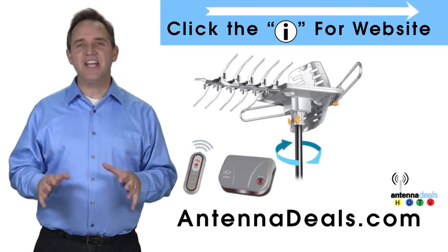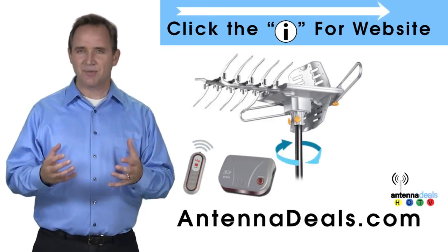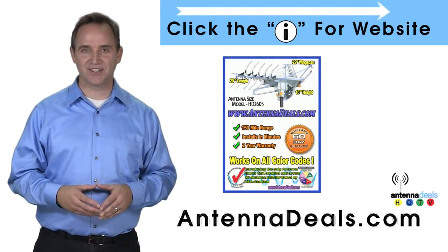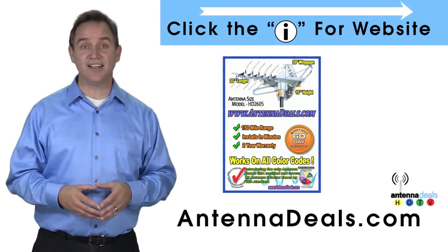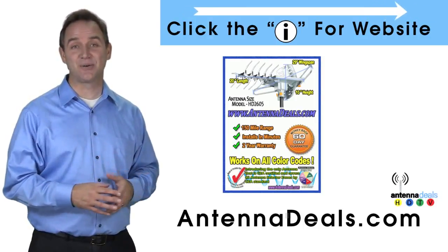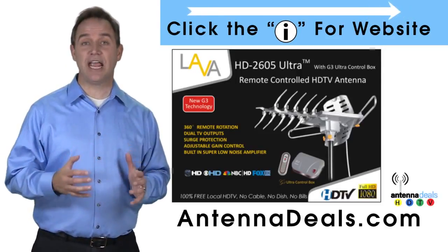The Lava HD2605 is the best-selling and top-performing Lava Antenna. It will support multiple TVs and is capable of a 150-mile range depending on the terrain. With a remote control, this antenna can rotate 360 degrees to seek out the best possible signals. The 2605 can even use the existing coaxial cables in your house.